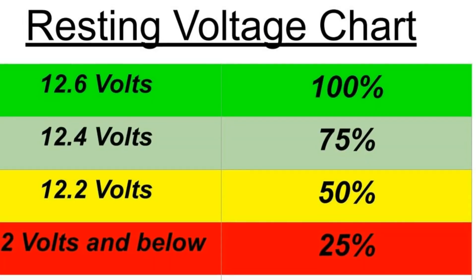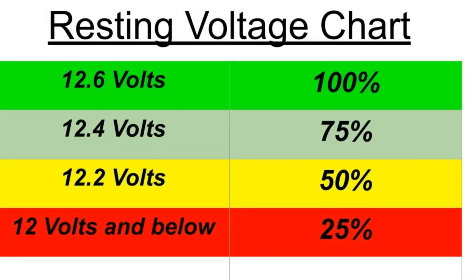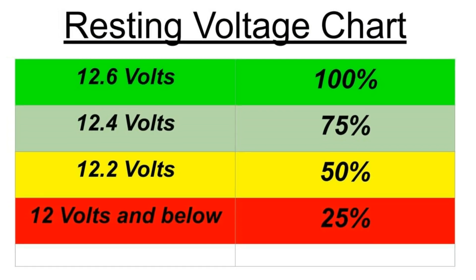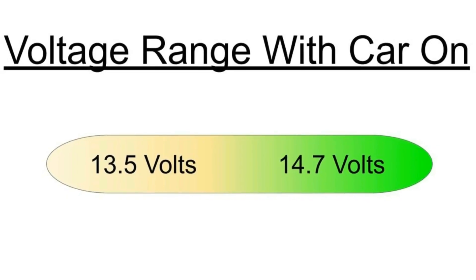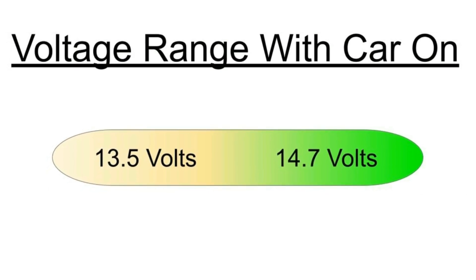Here's a nice helpful chart of what a battery should be at, whether it's new or old — you'll know when it's time to replace. This battery, as you saw, is at 12.8 volts resting, meaning the car is not turned on or installed in the vehicle in this case. Once I install and turn on the vehicle, the voltage will shoot up above 14.7 volts.